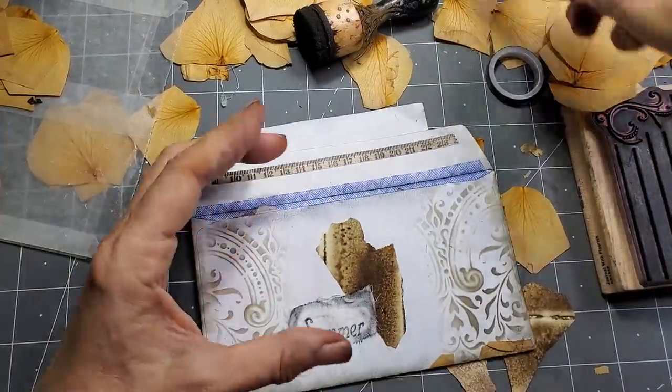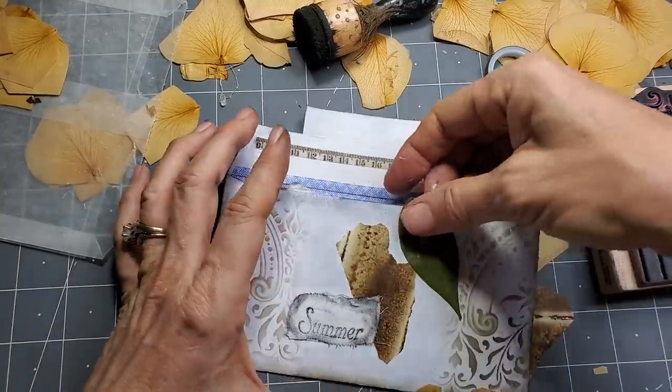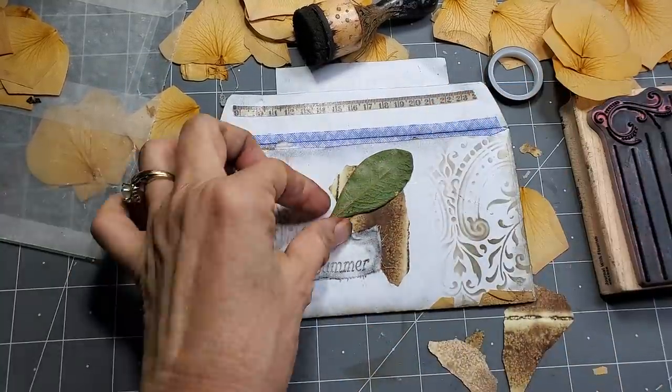Let's put a leaf on it. Oh yeah! Now we're rocking. Like that — yeah, that's nice. That's pretty. I like this side better.